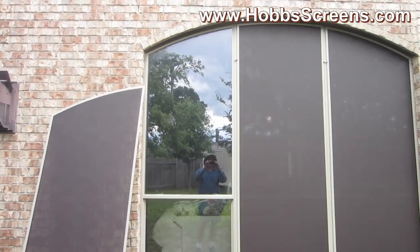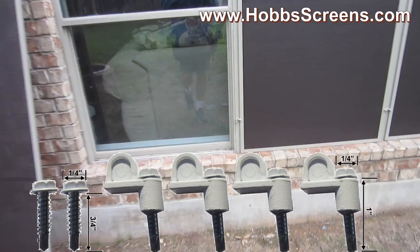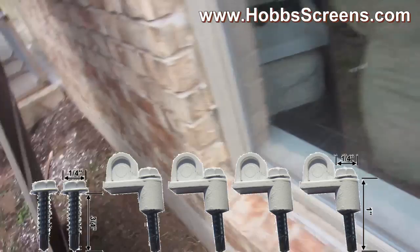This is a half-arched window where we use die-cast metal turn clips. These are our turn clips right here — we got these turn clips put in. See all these turn clips? We put four turn clips in.